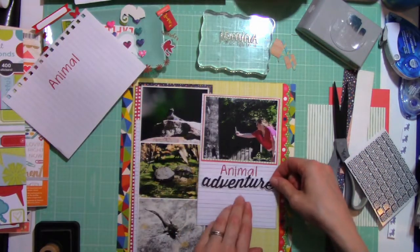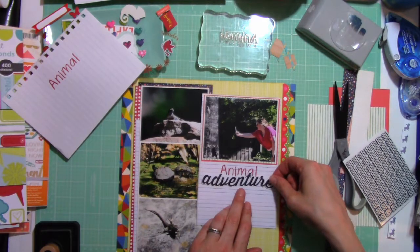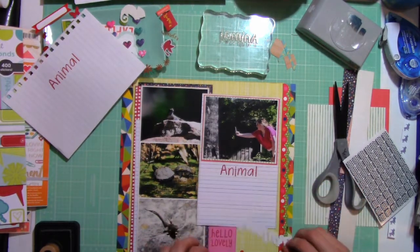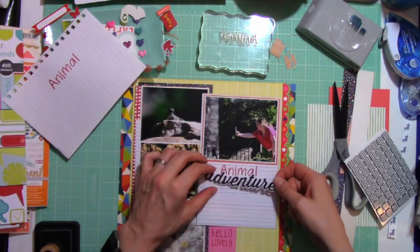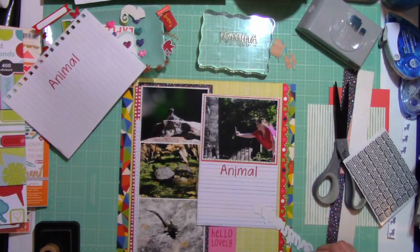Back to those stamps — they stamp like a dream. I love these stamps, really great quality. I believe she runs a kit club of some sort. She has adorable images and many other sets you can choose from.